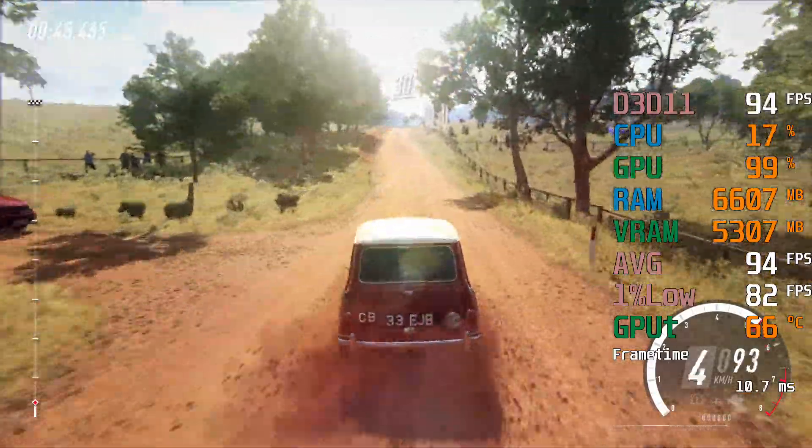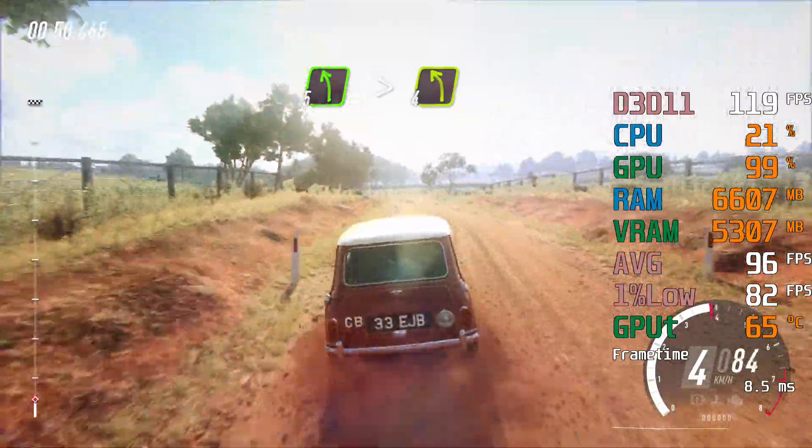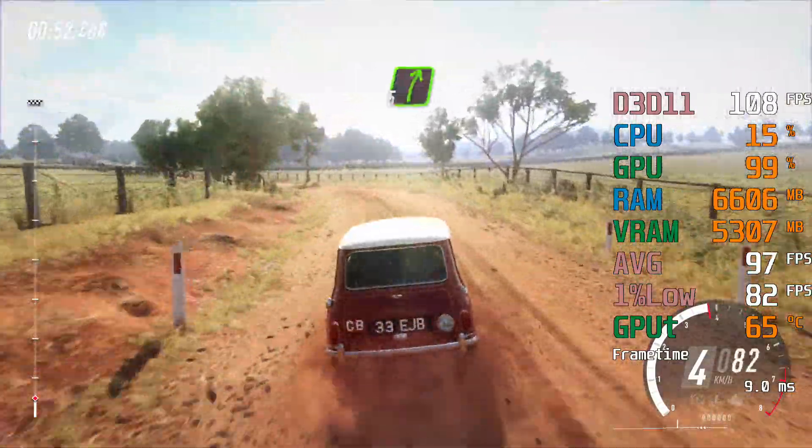Over jump maybe, slow, 30, 5 left long, tightens 4, into 5 right off a crest, 30.